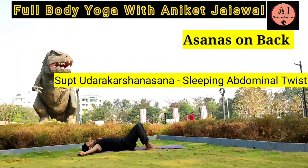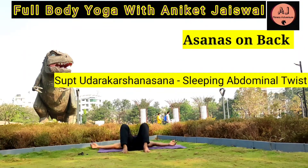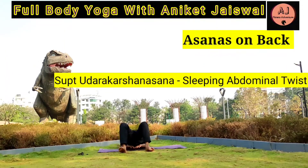Supta Udara Karshana — Sleeping Abdominal Twist. Lie down in Shavasana, bend your knees upward and open your arms. Then bend your knees to the right and try to touch the ground. Hold it for 15-20 seconds and repeat from the other side. It helps give a complete spinal twist, stretches the abdominal, and helps in removing excess belly fat. It stretches the muscles of the whole body, gives relief from menstrual cramps, and improves digestion by stimulating the liver, pancreas, intestine, and complete abdominal region.